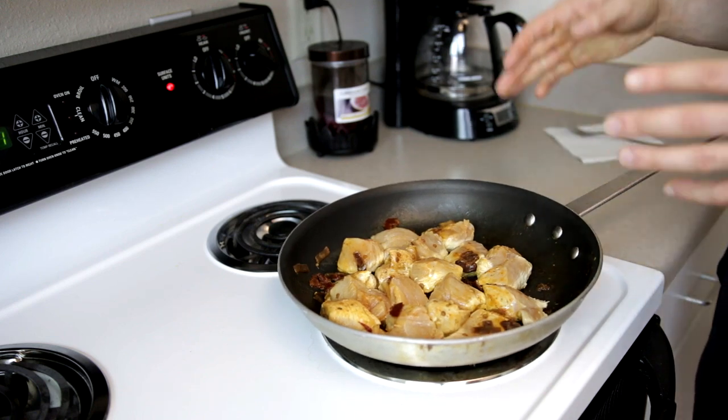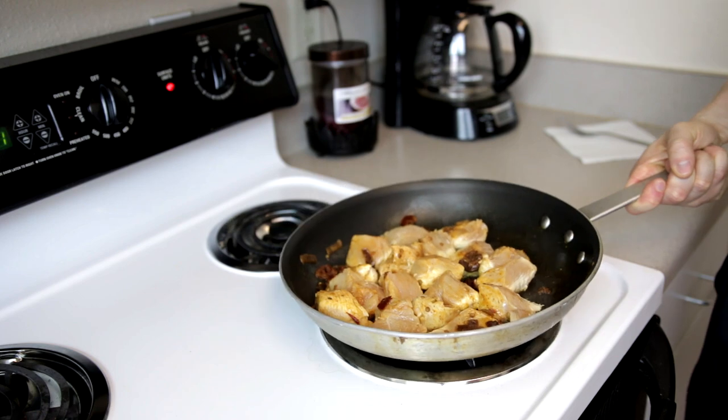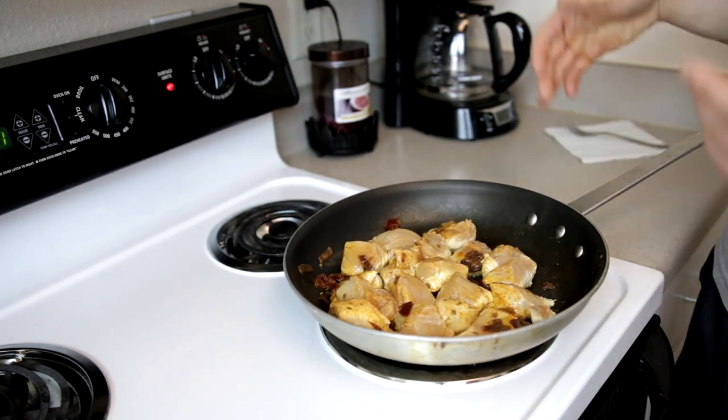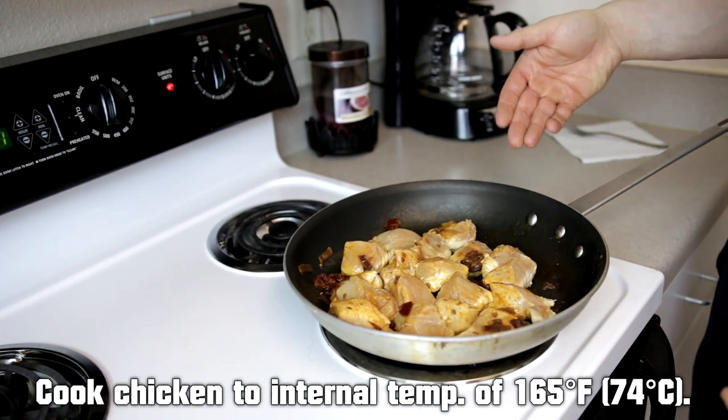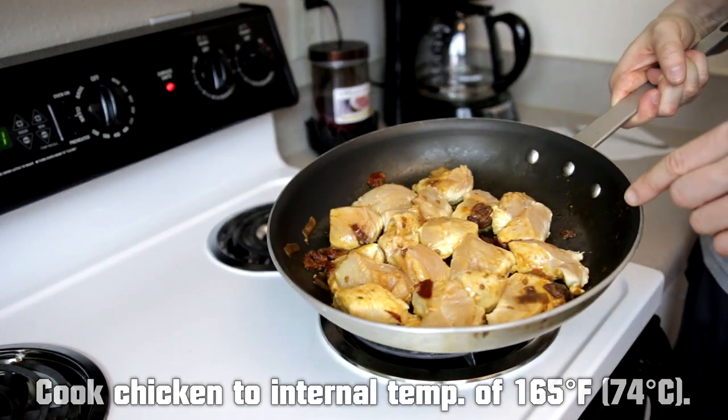I've got the chicken here cooking on the stove. I went ahead and cut it into pieces so it cooks a little quicker. It's not too exciting watching chicken cook — just keep it going on the stove, don't let it burn, and cook it to a safe internal temperature.